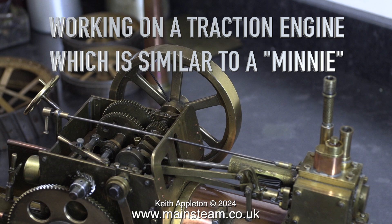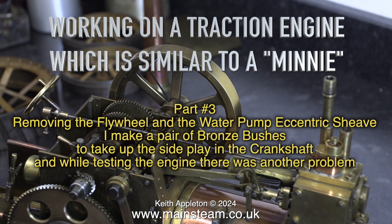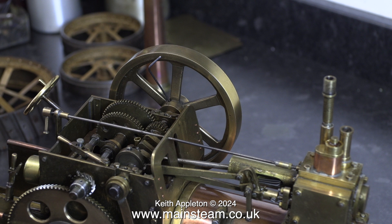Working on a traction engine which is similar to a mini, part 3. Removing the flywheel and the water pump eccentric sheave, I make a pair of bronze bushes to take up the side play in the crankshaft. And while testing the engine there was another problem. This traction engine is very finely made and very well engineered, but some of the aspects of it are a bit of a puzzle. In this episode I find out that all is not what it seems.